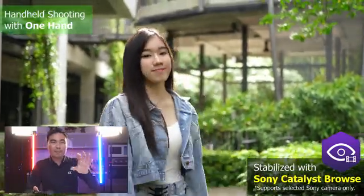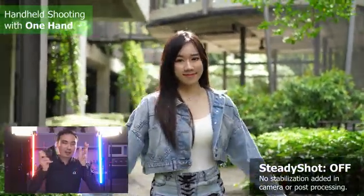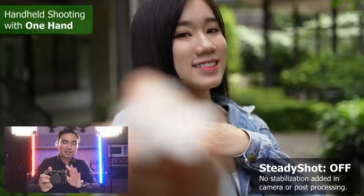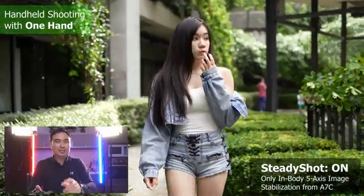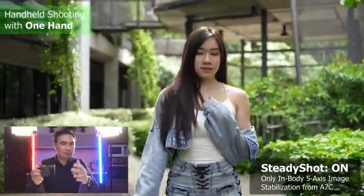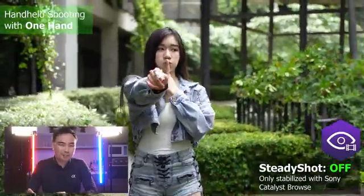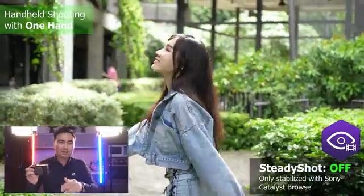This gives you much better video stabilization. You can see starting from without any stabilization — just using the camera handheld only, you can see how the video is moving. Next is using just the sensor stabilization, same thing handheld, so you can see how the movement goes. And last is with Catalyst Browse — you can see it's even better in terms of stabilization.